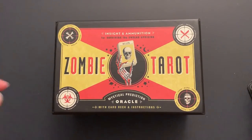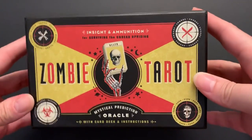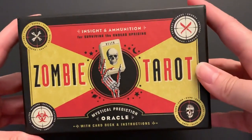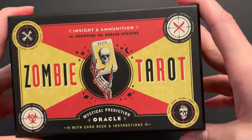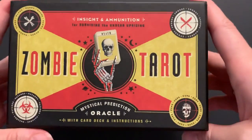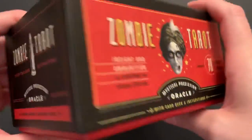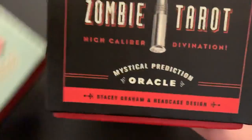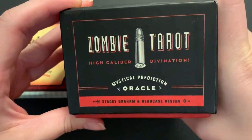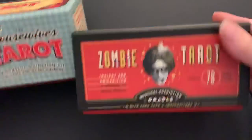Hi again! I hope everyone is doing well and is ready for me to talk about this deck. This is a zombie tarot. The last flip series I did — the slow flip and quick flip — was the Housewife Tarot. That's kind of like a sister deck to this. It's made by Quirk, the same publisher. The Housewife Tarot looks like a recipe box, and this one looks like a bullet ammunition pack. They're both kind of big, cubie guys.